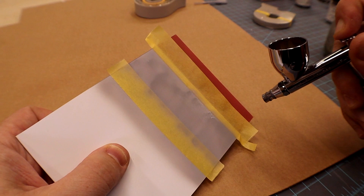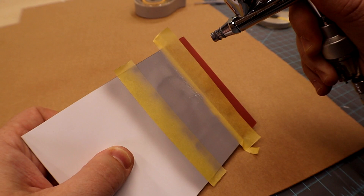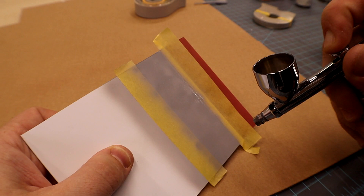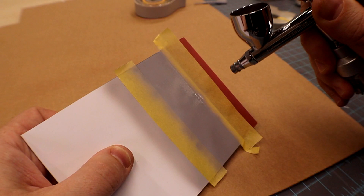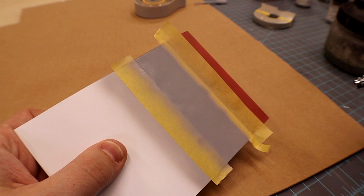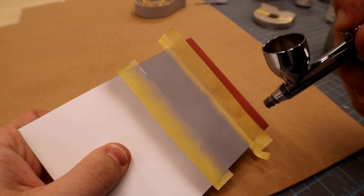Sometimes if you get the right color gray primer you don't even have to add another color to it. It's going on real nice — I can build up a layer, it's super smooth, and you can see it's going on wet. It's wintertime here in the Midwest and I don't need any retarder, which is nice.